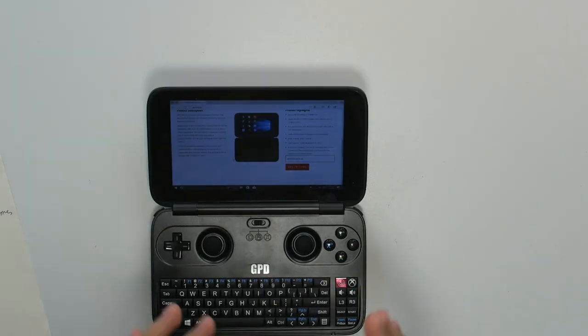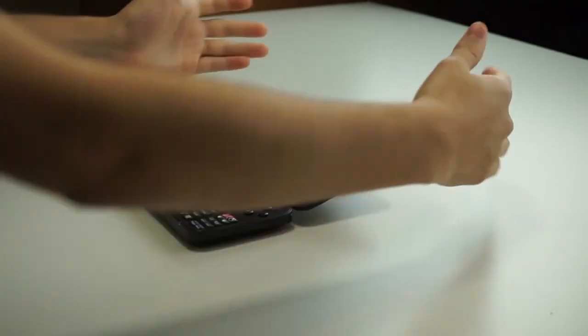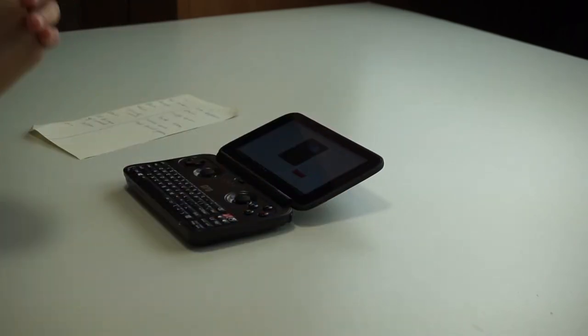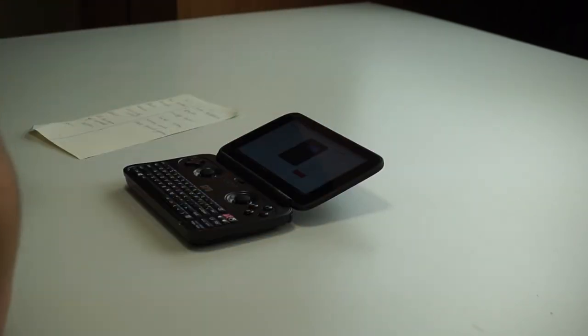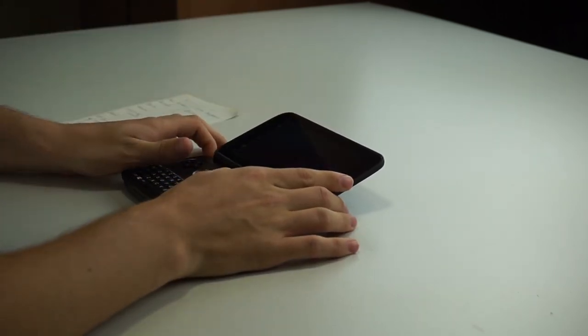The last thing I want to talk about is the price: £365, which can be a lot for some people. But for what you're getting — a full Windows PC that runs very smooth and fast, a full Windows 10 experience in a very small device — you can't really complain. The price tag reflects how small it is, so for £365 you're getting a very good device for a good price in my opinion.